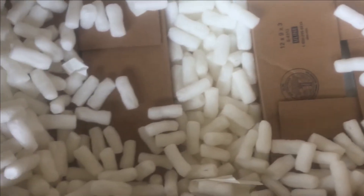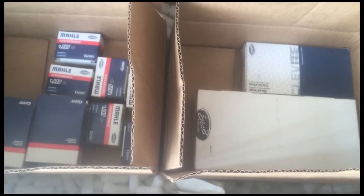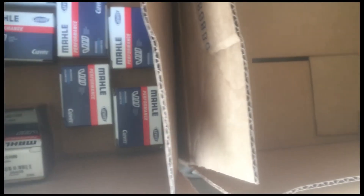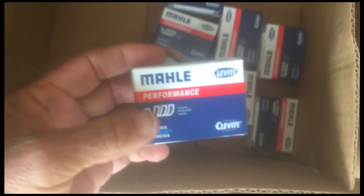And then we have two other boxes. These boxes look like they're... we like bearings. And Scat male performance bearings.